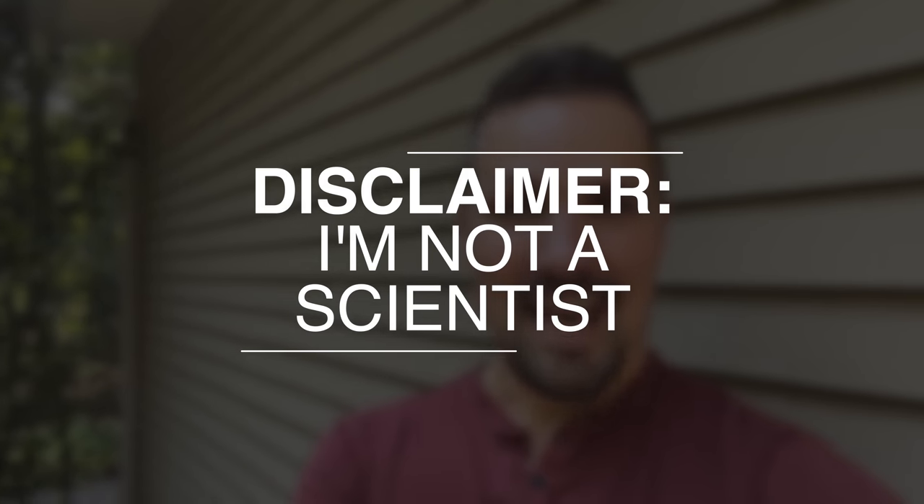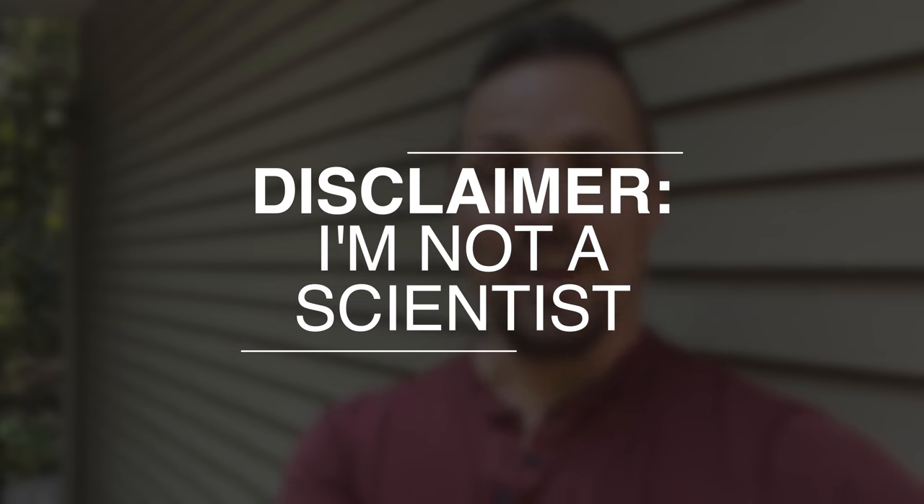Just so you know, I'm definitely not a professional botanist or chemist — I'm really just an average homeowner. Don't take this as any kind of scientific advice. I'm just telling you this is what worked for me. I tried a lot of different stuff before I finally landed on this.